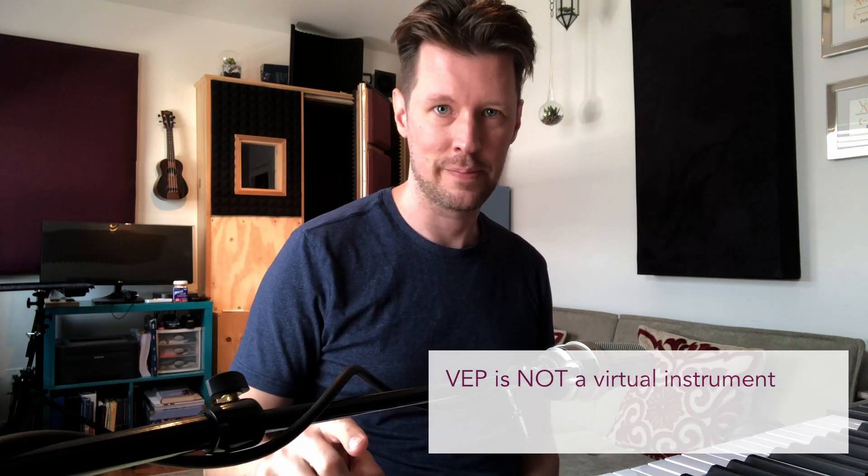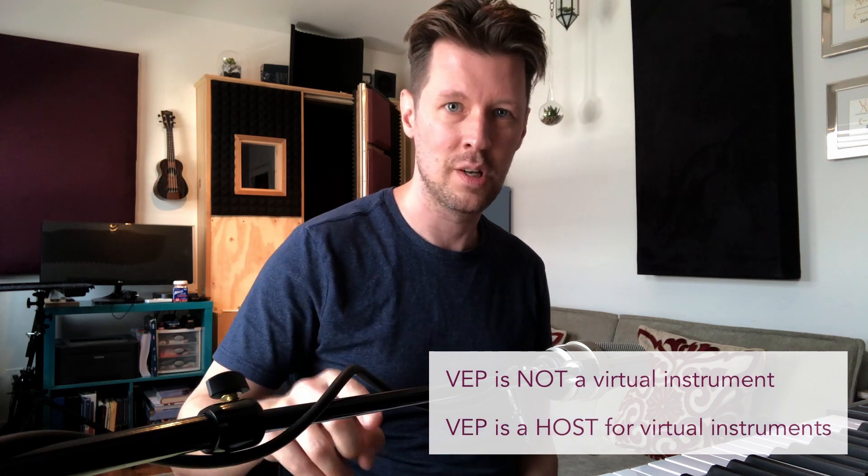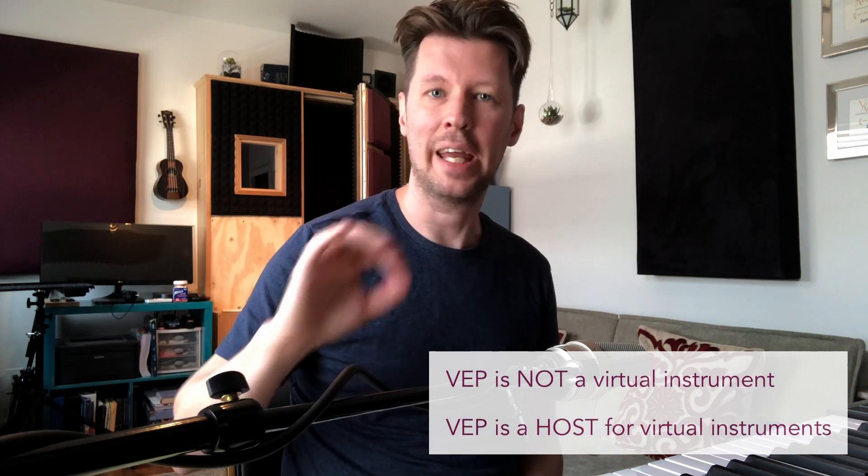First, I need to go through what Vienna Ensemble Pro is and what it isn't. Vienna Ensemble Pro is not a virtual instrument — it is a host for virtual instruments. It can actually host any company, any brand. It can even access 32-bit and 64-bit virtual instruments in case you have some older ones. I'm not going to go into how to do that, but just know that that is a possibility.